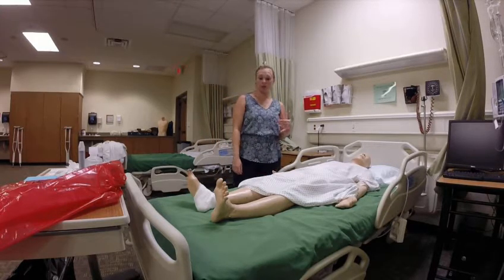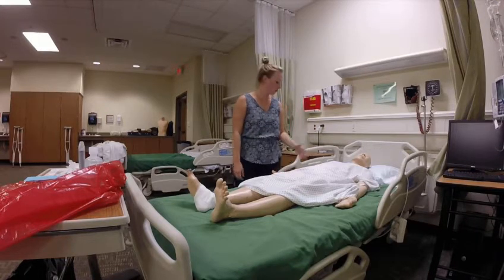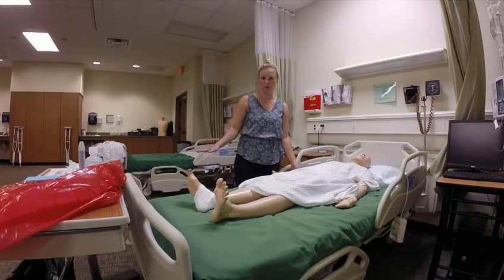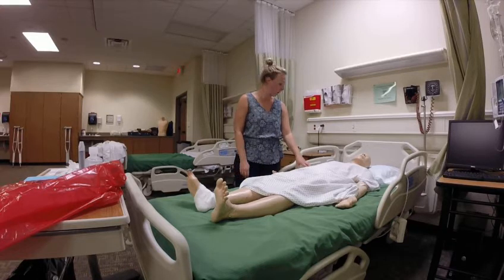The first thing I did was review my physician's orders. I saw that we're doing the thigh, so I'm going to introduce myself to Miss Hart and let her know what I'm going to be doing. I'll be setting up a sterile field here next to her leg, so if she can remain as still as possible so that I can do the procedure.